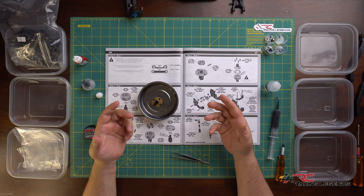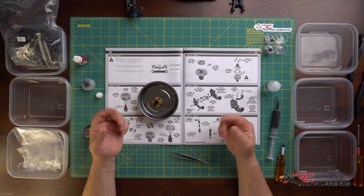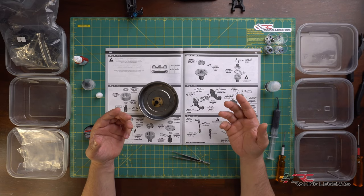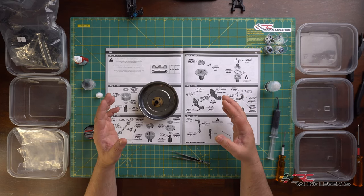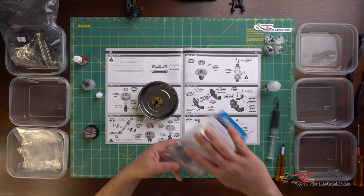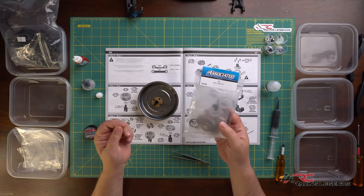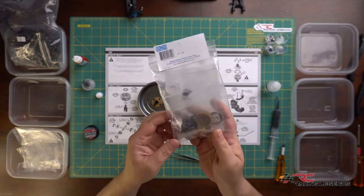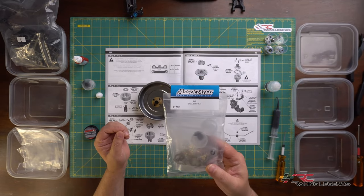Before getting into parts bag six, I want to deviate from the planned build. Many of the tracks local to me are carpet or hard-pack clay, and on clay surfaces it's actually preferred to use a ball differential instead of a gear diff. So I've decided to build a ball differential as well - kit number 91702, the complete ball diff kit - so I can swap between the two depending on which track I visit.